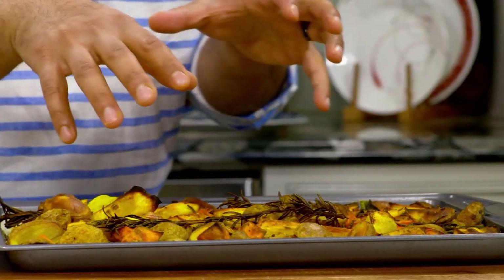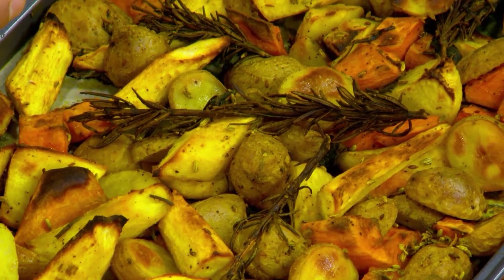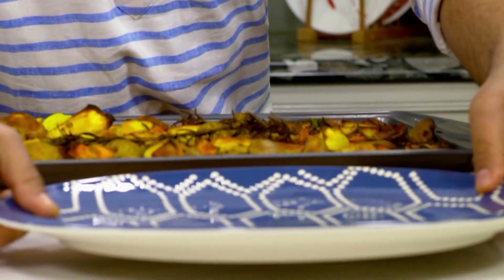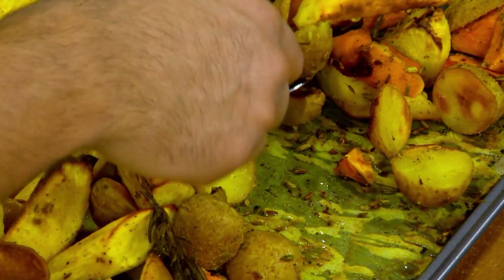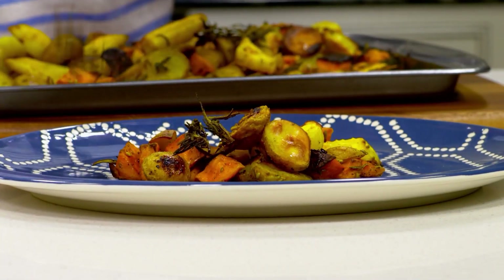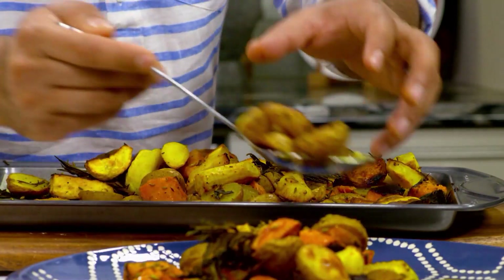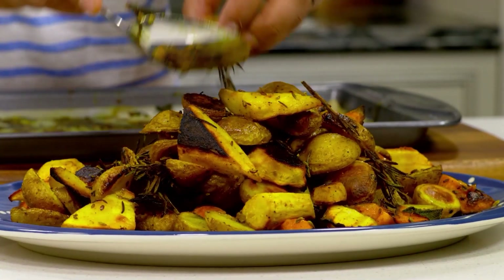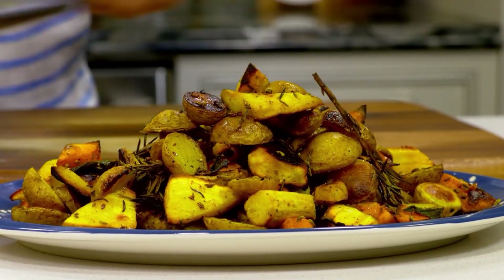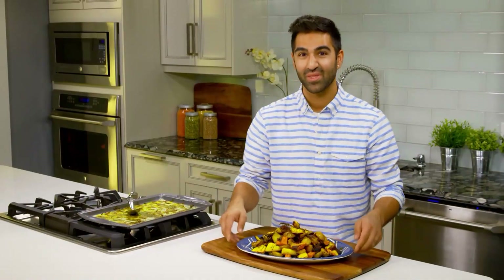How delicious do these look? You have so many nice caramelized bits. That rosemary has got nice and charred, and the sugars inside all the root vegetables have caramelized beautifully. These are really special. The color is so beautiful because of the turmeric. Who would have thought that a few simple ingredients can turn the humble root vegetable into something really special? My spice roasted vegetables are the perfect way to welcome somebody home.